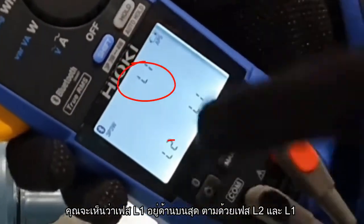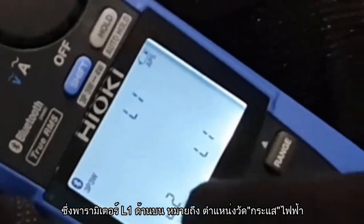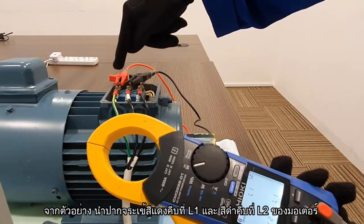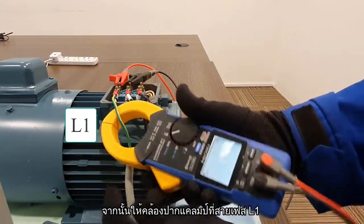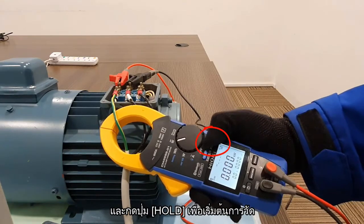You will see L1 on the top, followed by L2 and L3. The L1 is for current, followed by L2 and L3, which is for voltage measurement. As you can see, we already have the red clip on L1 and the black clip on L2.